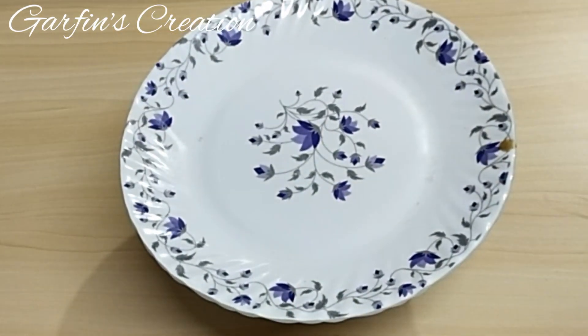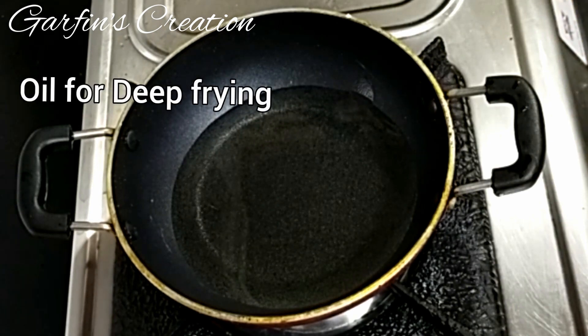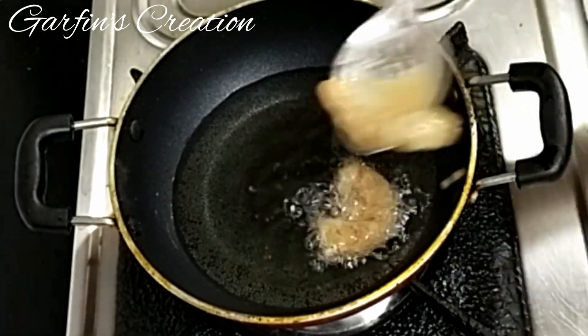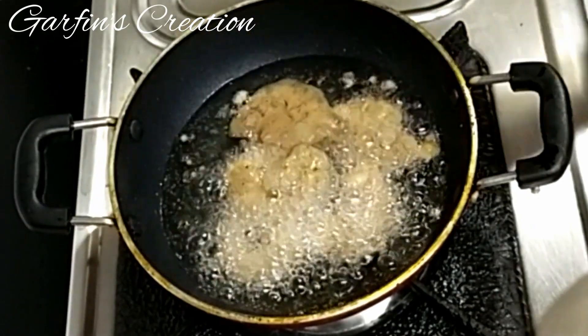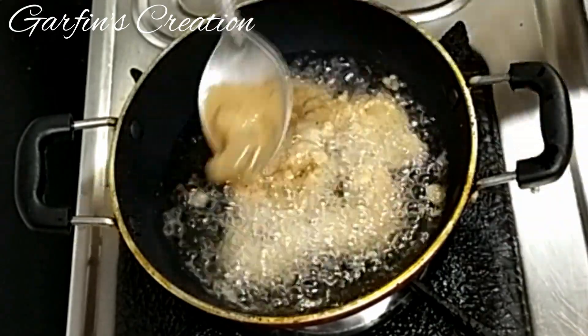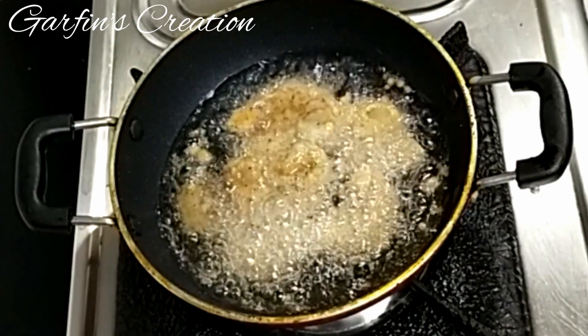Once mixed well, we'll just cover and keep it to marinate for around 10 to 15 minutes. After 15 minutes we will deep fry these prawns. The egg and the corn flour will give a nice crispy coating to the prawns, just frying a few at a time. I'll fry them on medium flame for just around 2 to 3 minutes.